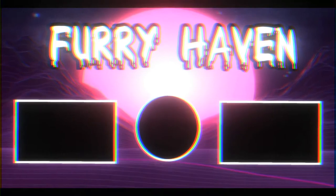So guys, those are my final thoughts on the products. I hope you enjoyed this video! Subscribe, like, and follow me. My name is Furry Heaven — thank you for watching. Bye!